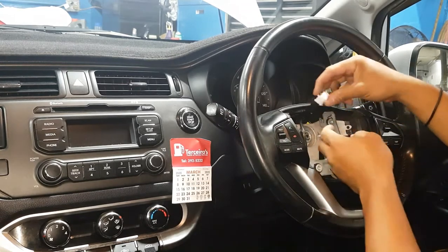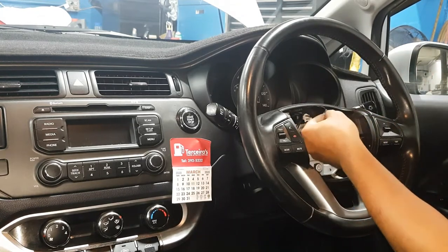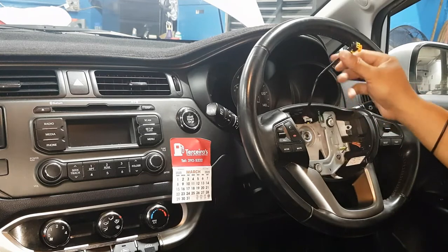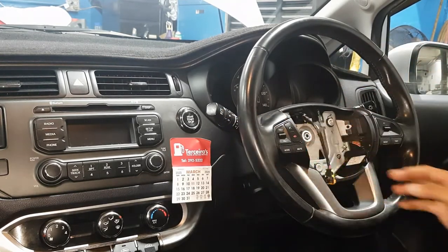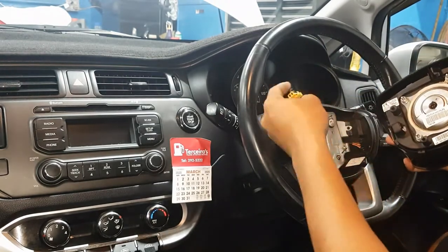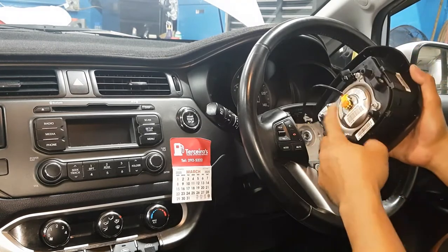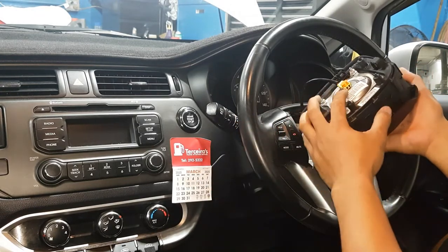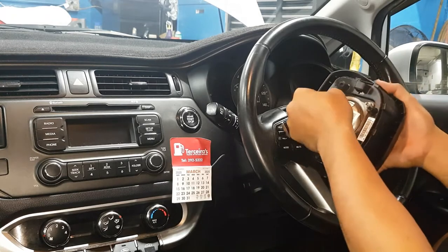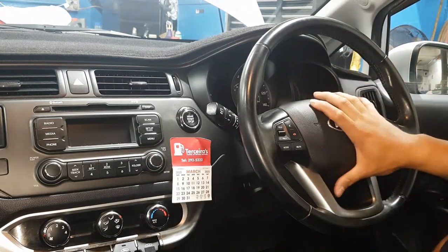Tighten the nut — hold the steering wheel and tighten it up. Now plug back the clock spring connectors, the horn connector, and the airbag connector. Make sure the airbag is straight when reinstalling. Clip it into position, and plug it in — make sure it's properly connected, otherwise the airbag light will come on again. Make sure the safety locks are in place. Then install the Torx bolts.